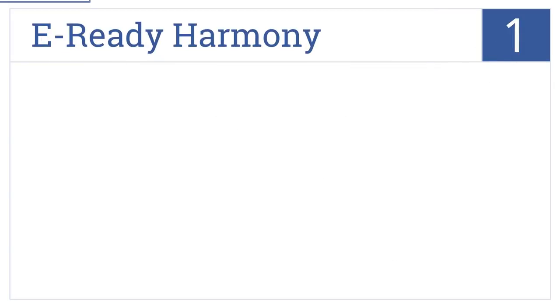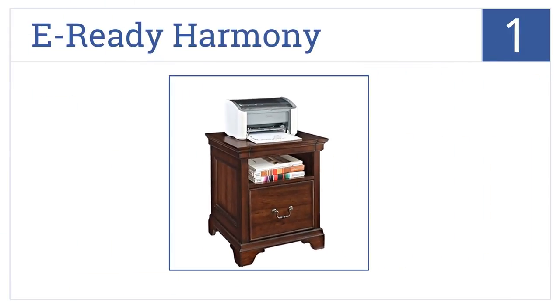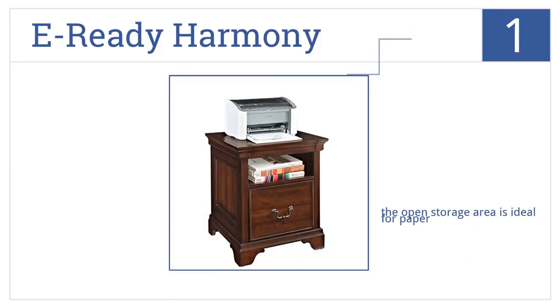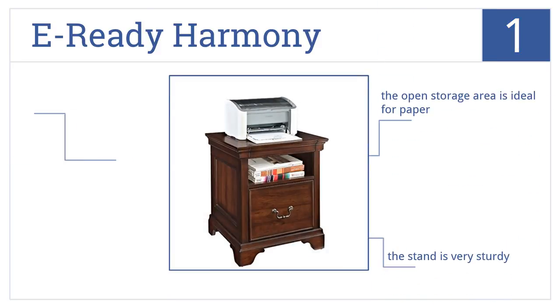And coming in at number 1 on our list, the E-Ready Harmony is crafted from wood solids and veneers with a cherry finish. A full-size drawer with stainless steel ball-bearing glides provides additional storage. This is a very sturdy and quite elegant-looking stand. The open storage area is ideal for paper.